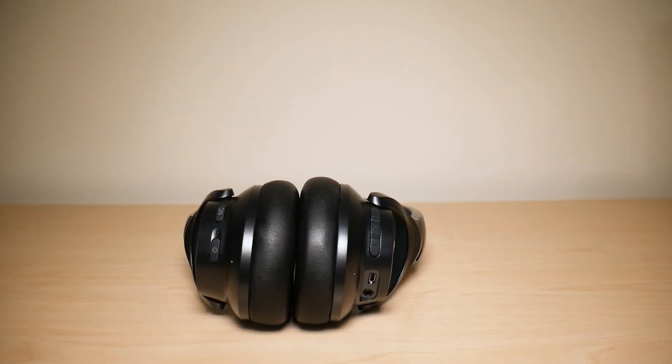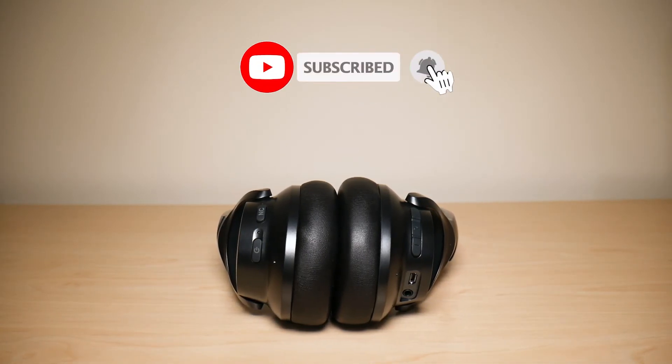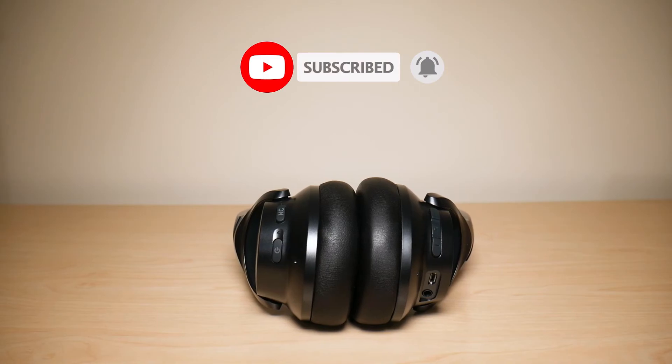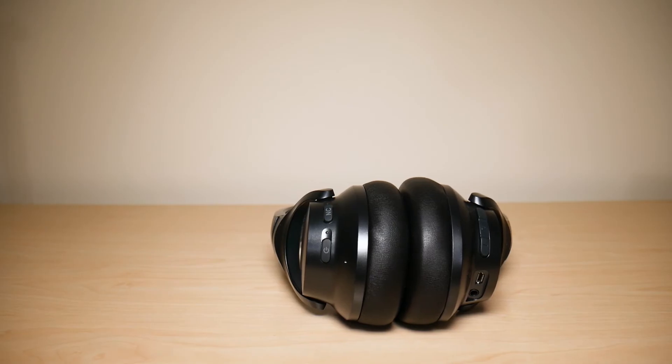So this was the pros and cons video of the Soundcore Life Q20 headphones after owning them for six months. Hope you enjoyed the video — if you did, make sure to like and subscribe, and if you have any questions leave them down below. Hope you have a great day. Take care.